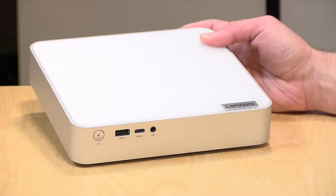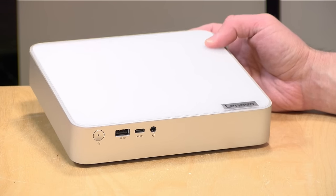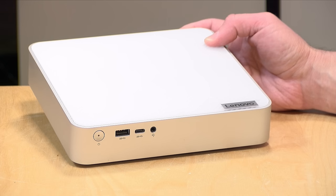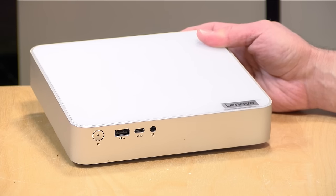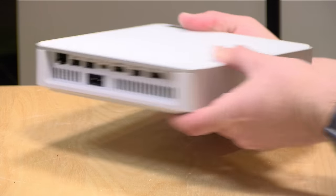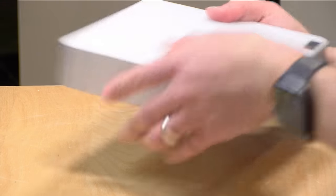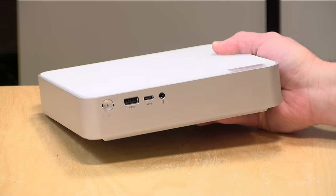Hey everybody, it's Lon Seidman. We've been looking at a lot of mini PCs lately, but this one is from a name brand. This is the Lenovo IdeaCenter Mini, and this one is powered by an Intel i7 processor and of course runs Windows. We'll test Linux out before we close out this review. And this reminds me a lot of the Mac Mini, but this is a Windows device and costs a little less than the Apple alternative.